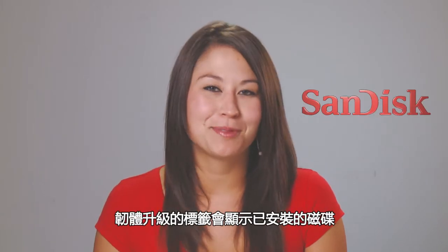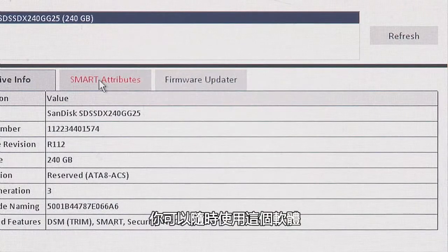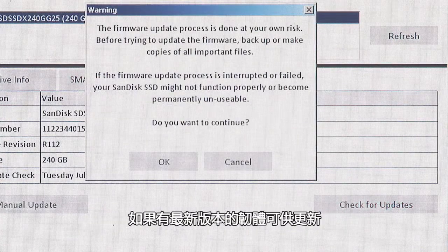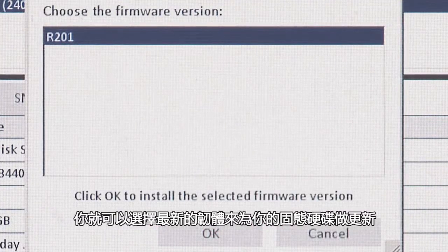The Firmware Updater will show you the drive installed, model and serial number, and your current firmware. You can use the software anytime to easily check for the latest firmware updates by clicking here. If an update is available, you'll have an option to choose the latest firmware for your SSD.